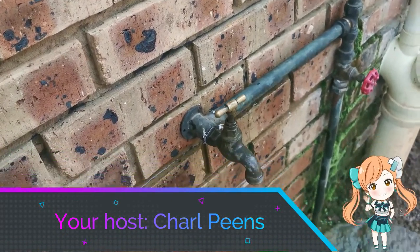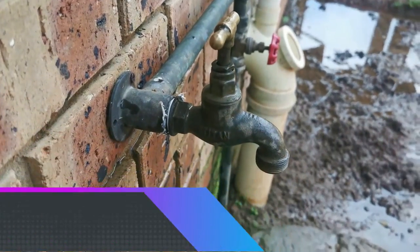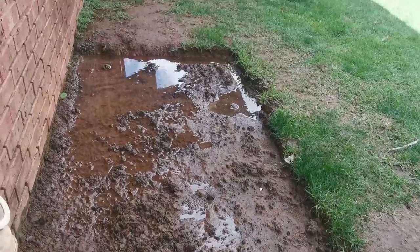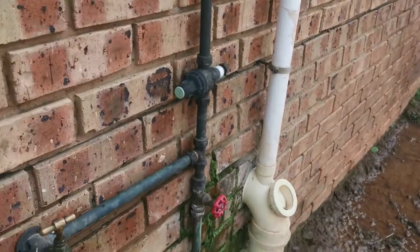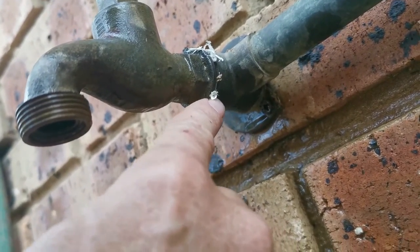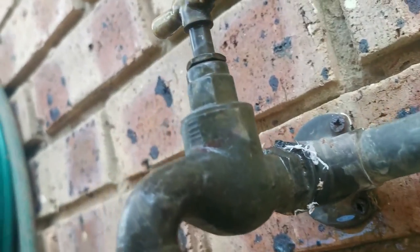Hi guys and welcome back to my channel. Thanks to this guy, we have a video. As you can see, all this nice water lying here. I had to close the main valve. That's right, we have a crack right about there, and all the water is pissing out.